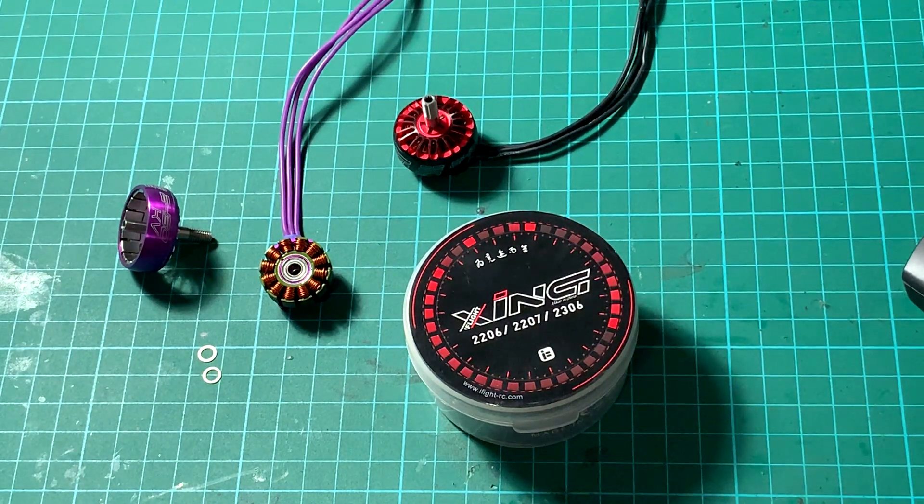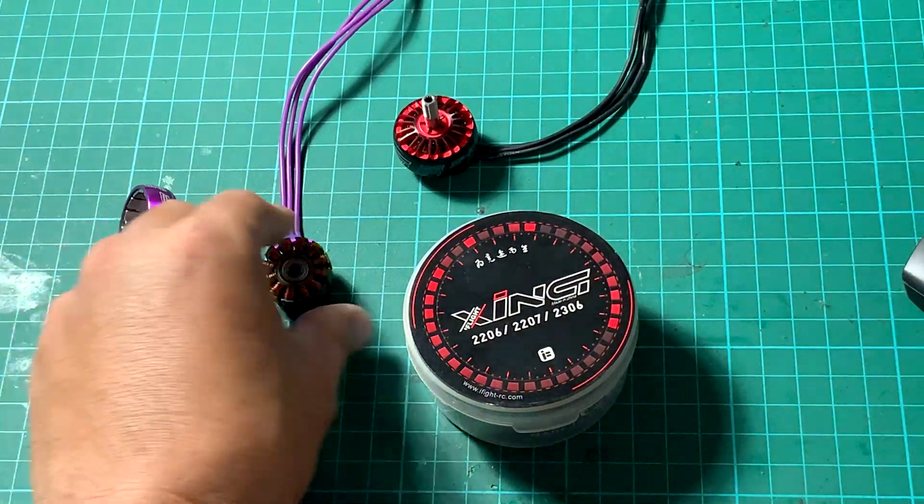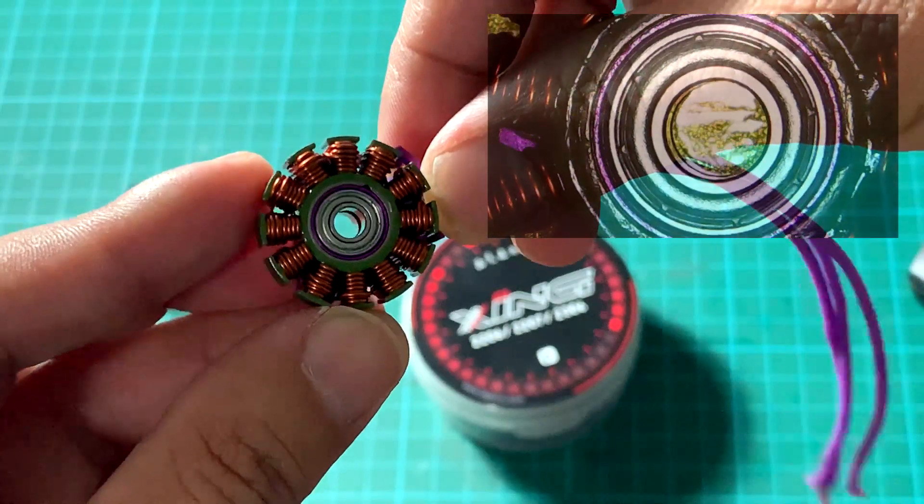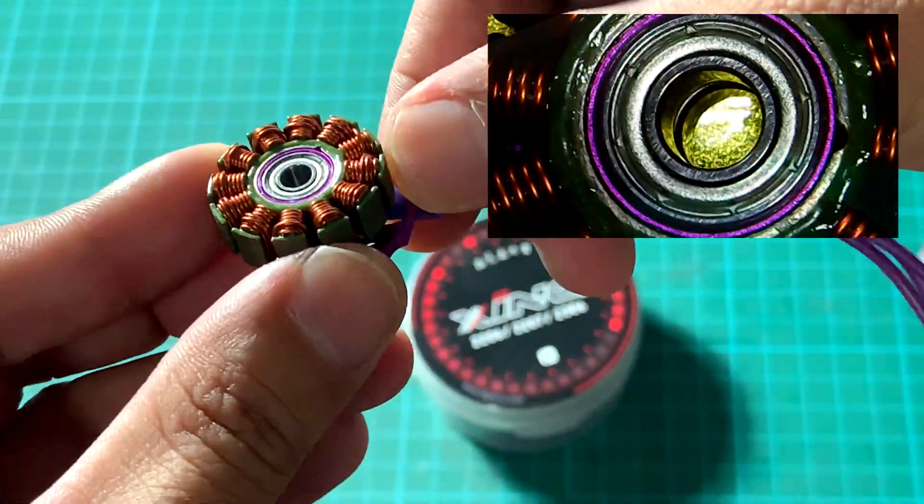These motors are already readily available in the iFlight store — I will put the link on how to buy them. First of all, they improve a lot across all components. They use Japanese NSK bearings.